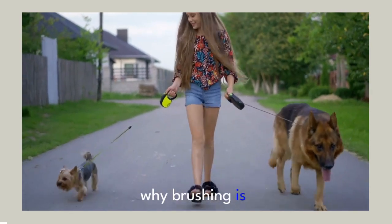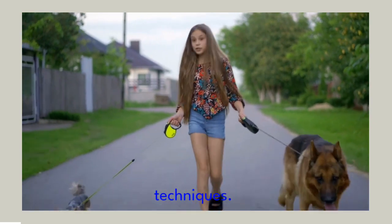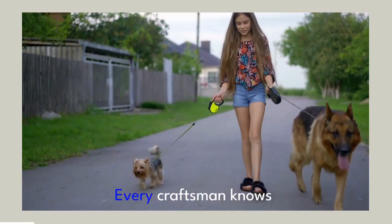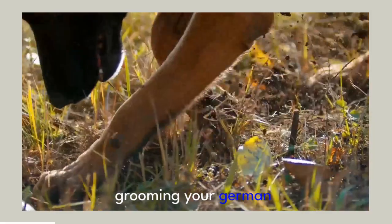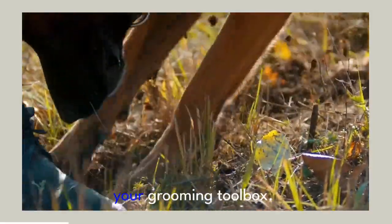Now that you understand why brushing is essential, let's delve into the tools you'll need and the proper brushing techniques. A good brushing routine starts with the right tools. Every craftsman knows that the right tool makes all the difference — the same applies to grooming your German Shepherd. There are four primary tools you should have in your grooming toolbox.